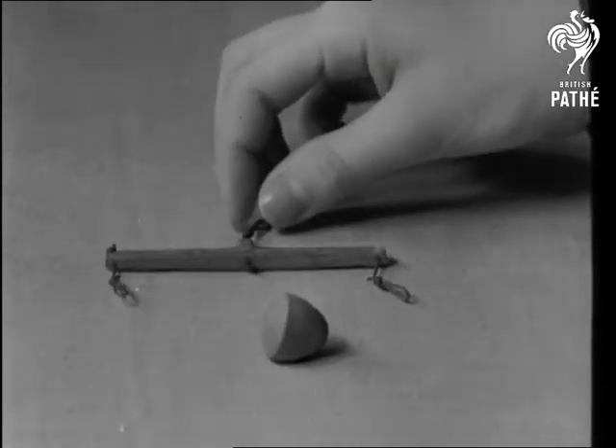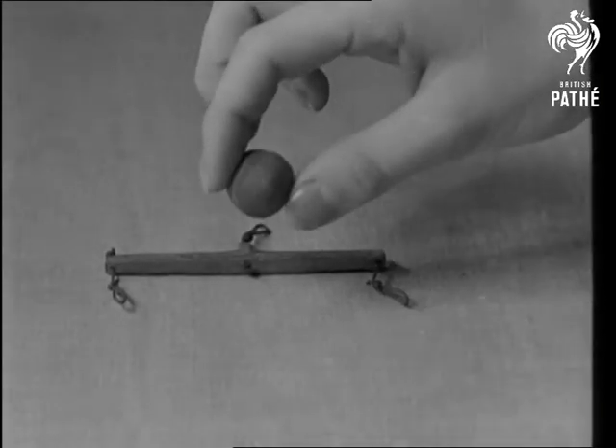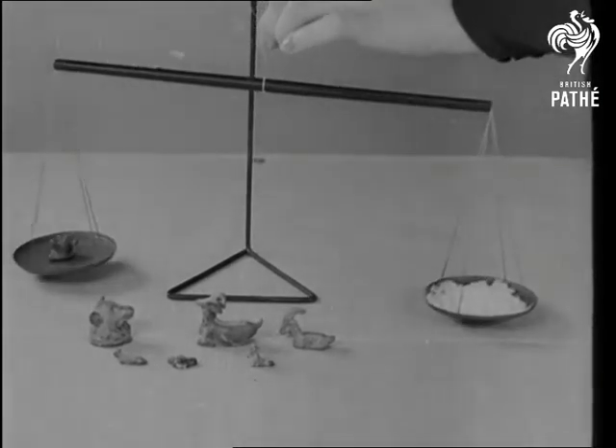In the old days, there weren't scales big enough to weigh salmon. That's a nut weight, and the earliest scales were simple arms with suspended pans.